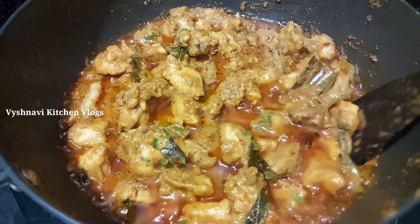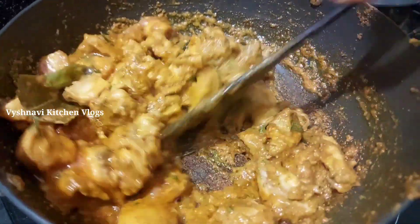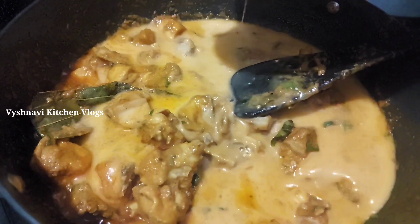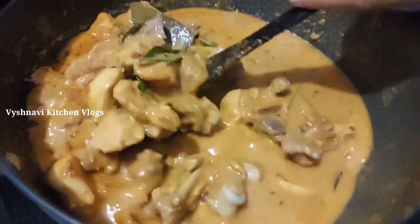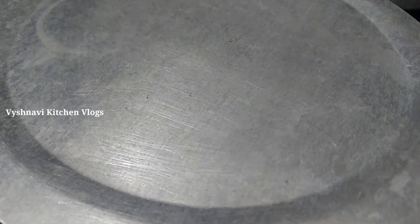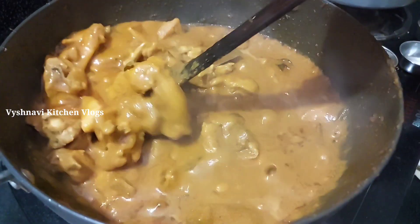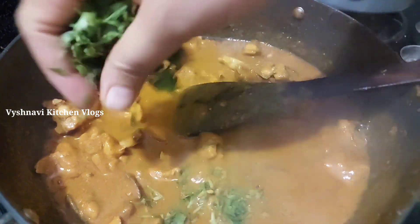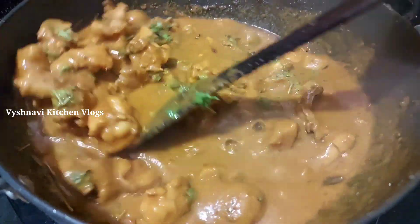Now we will eat chicken with fried rice. Add the chicken and we will cook it. Let's cook it for 15 minutes, then 3 minutes. Let's cook the chicken gravy and curry.